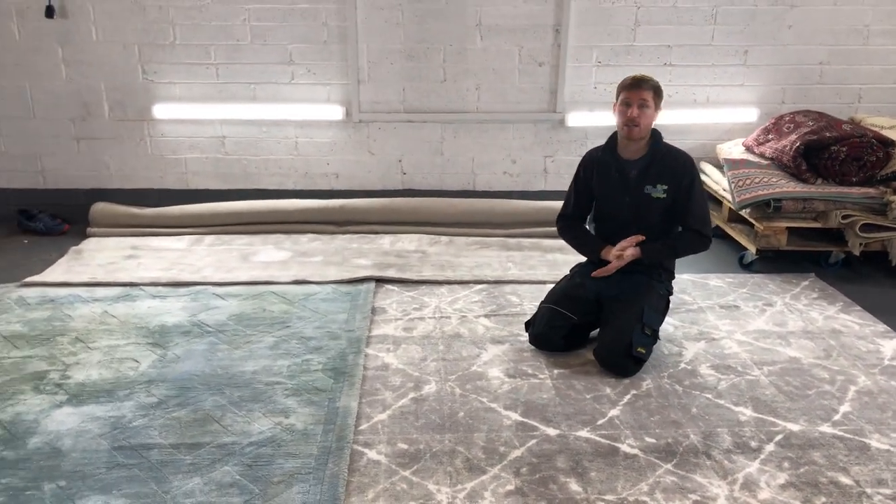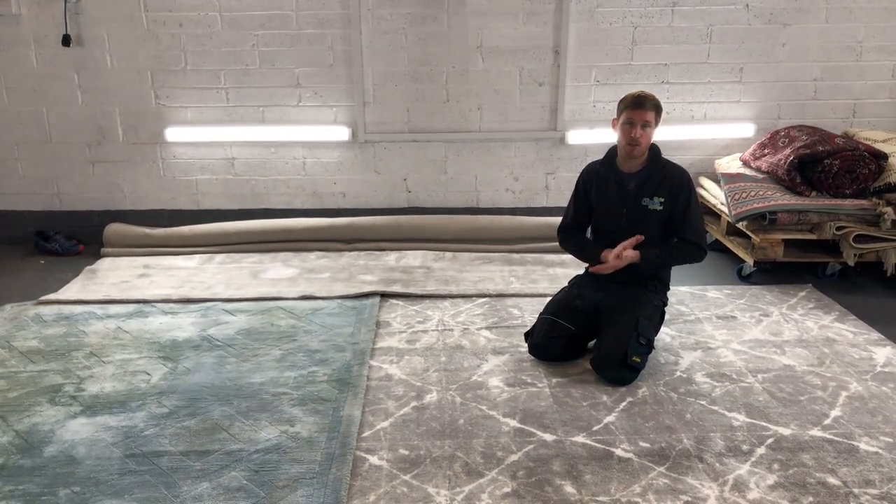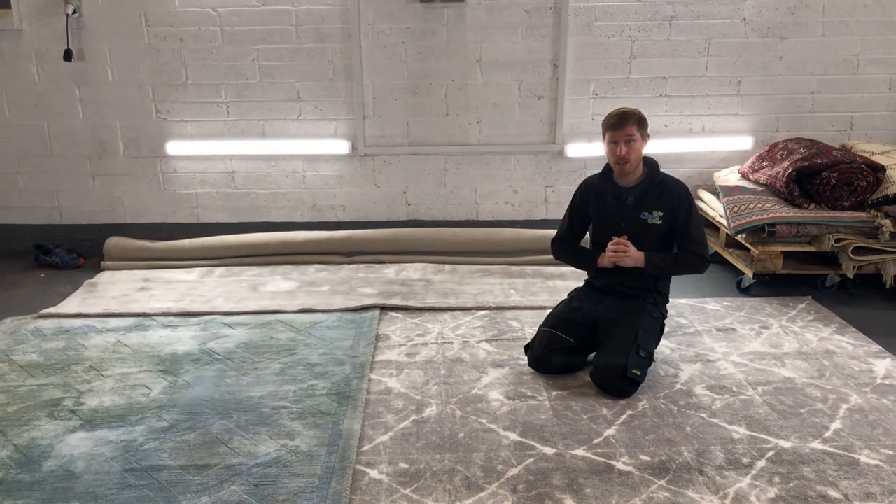If you'd like a viscose rug cleaned or you'd like my opinion on a rug, please send photographs by email or give us a call — the numbers and emails are on the website. Thank you for watching.